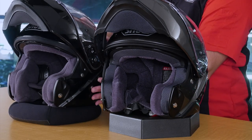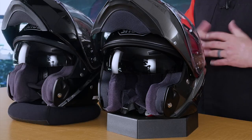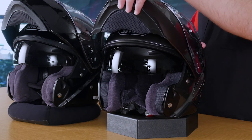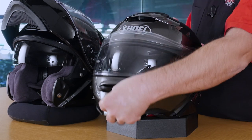Let's flip these open and deploy the internal sun visor. The Neotech 2 functions just about the same as the original Neotech — you have a slider on the side that deploys the sun visor, with almost no change there. A feature I really liked about the drop-down sun visor in the original Neotech that they carried over to the Neotech 2 is that it is completely independent of the chin bar and the original visor. So if it's a sunny day and you have your sun shield deployed, that does not affect the function of the chin bar — you can pull up to a stop and talk to your buddies without putting the sun visor up first.